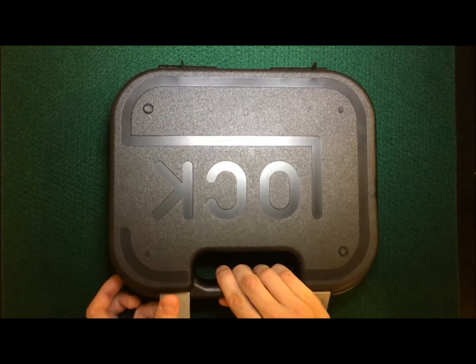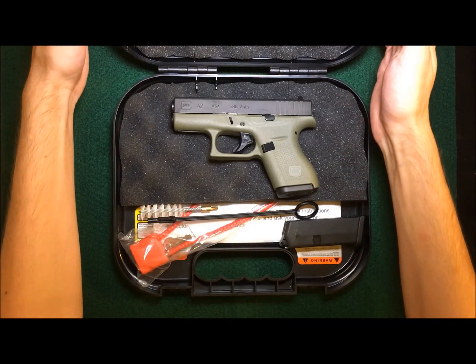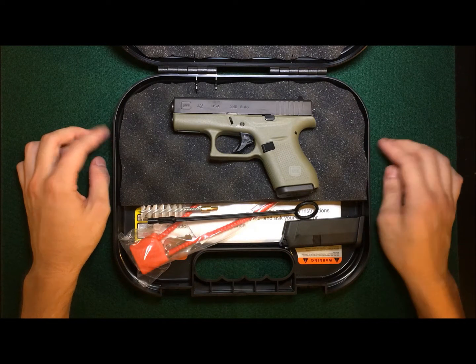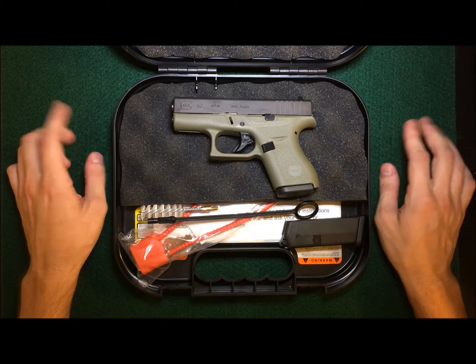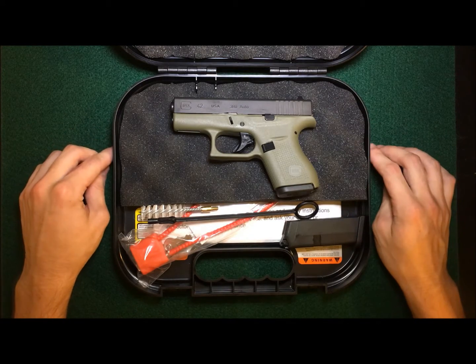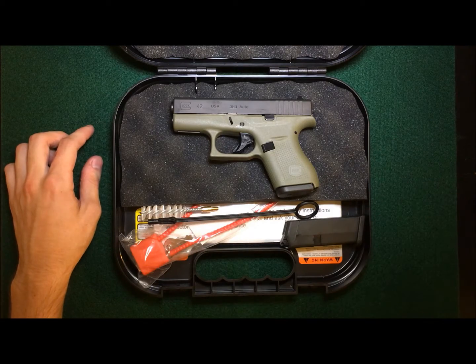I ordered this gun online because I really wanted this green polymer — they also call it the battlefield green. I just couldn't find it anywhere in any dealer or shop, so I ordered it online, had it sent to my local FFL dealer, and it all went really good and really fast. The green doesn't make a difference in the gun at all, I just wanted something a little different than the other ones.